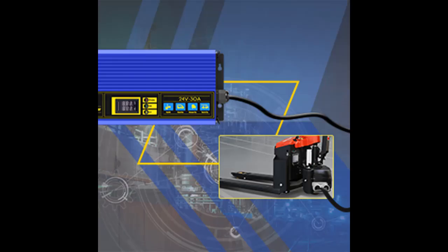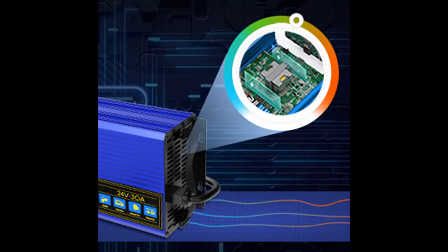The AUTOOL M160 is a fully automatic intelligent battery charger. The charging time is faster than traditional models, and the efficiency is twice that of traditional models. The charging current can be up to 30A.